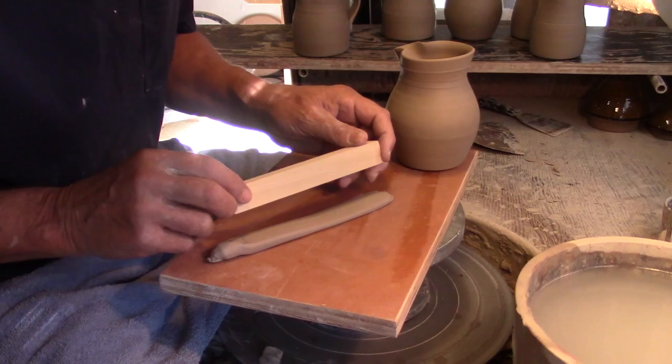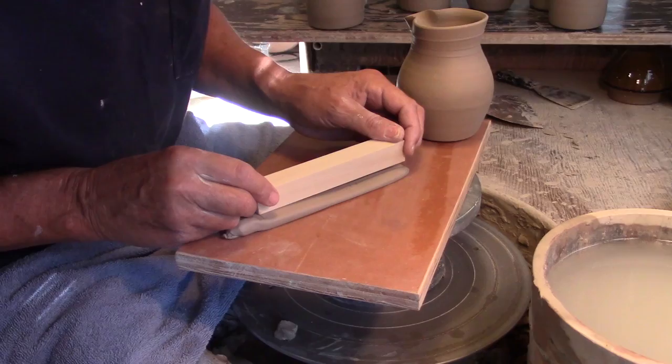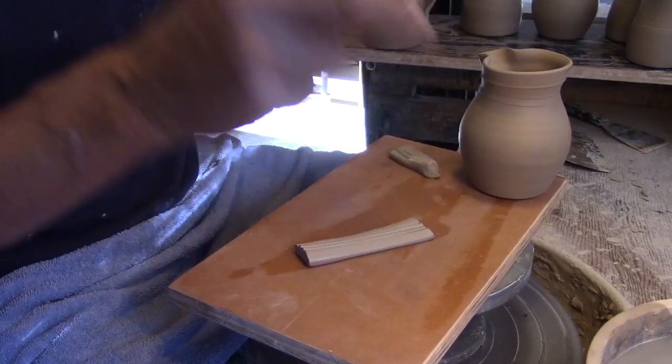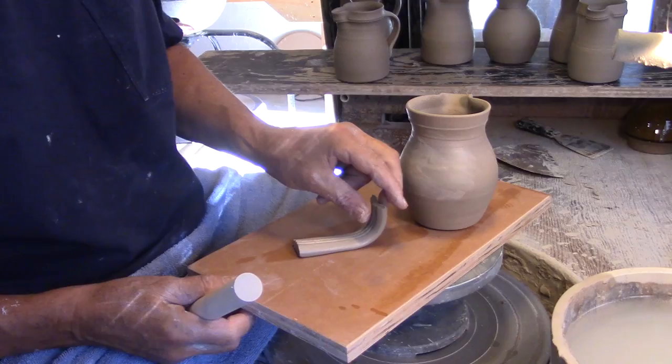I occasionally hand build handles using a piece of rounded edge slab and create some textured lines using a piece of square stock. Once I have the length of handle cut, I'll use a large dowel to create the curve inside the handle as it touches the pot.